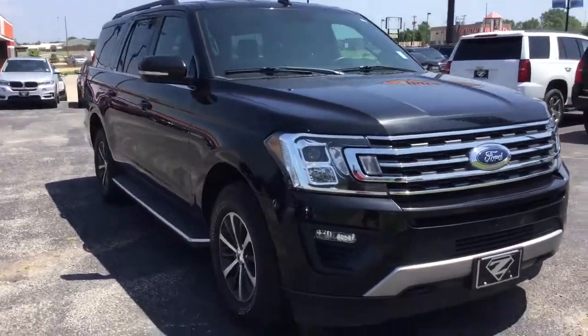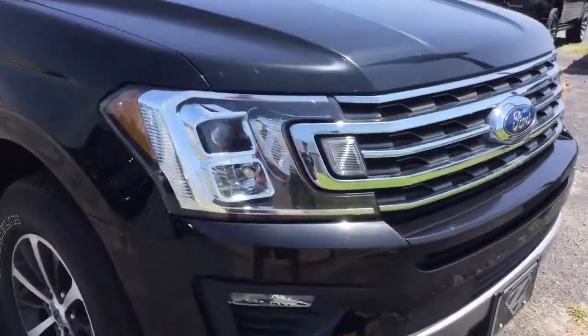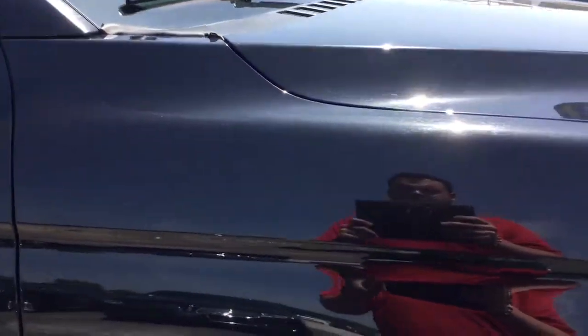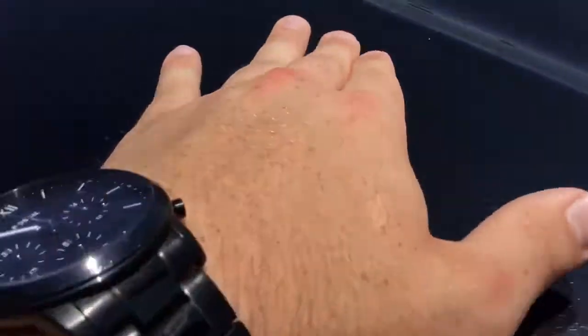Alright guys, here's the 2018 Expedition flat. Still a little dirty, but we'll wash it up. That's just dust. Little rock chip right there, and some other little ones scattered in between these dust particles.